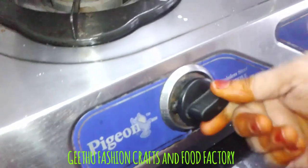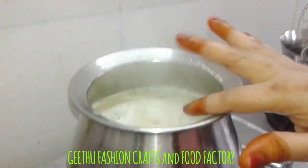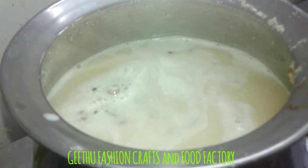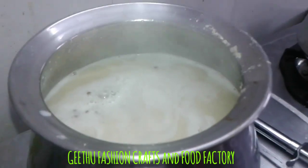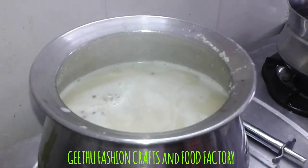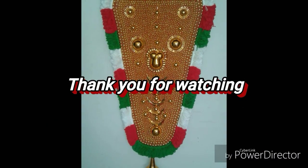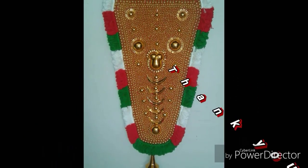If you have enjoyed this healthy food, please like, share, and comment. We'll be right back.